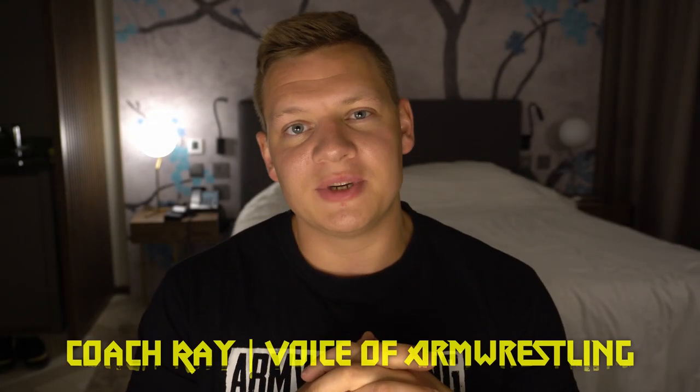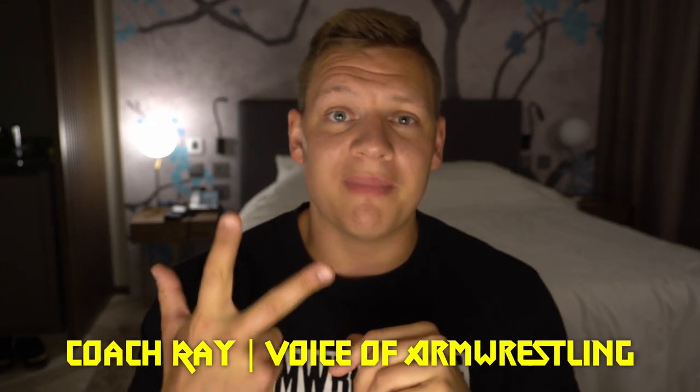What's up, guys? This is Coach Ray from Voice of Armwrestling, and today I'm going to share with you three of my favorite forearm, wrist, and finger strength building exercises for armwrestling.